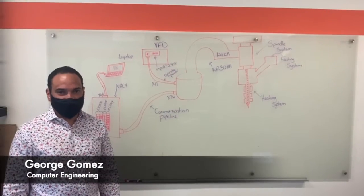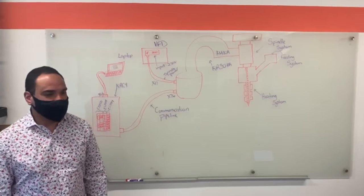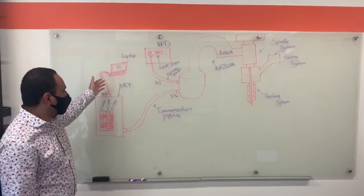Hello, this is team 4 and our project is the low-tong pellet extruder. I'm George Gomes. Today we're going to be talking about the overview of the pellet extruder and how it functions.